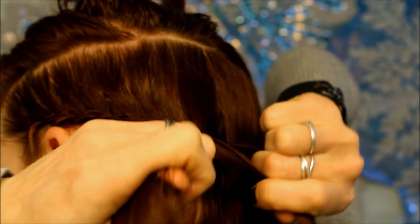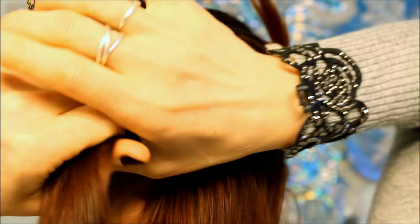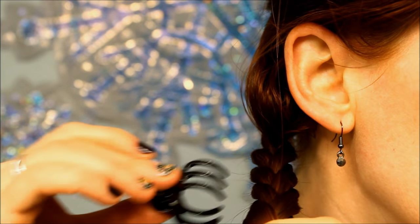This is where I like to switch hands to make it a little bit easier on myself. Braid this down just a little ways, clip it off, and then we're going to release the top section of your hair.